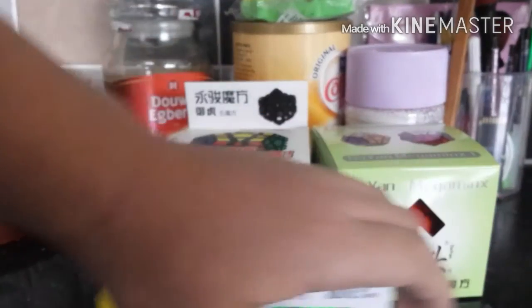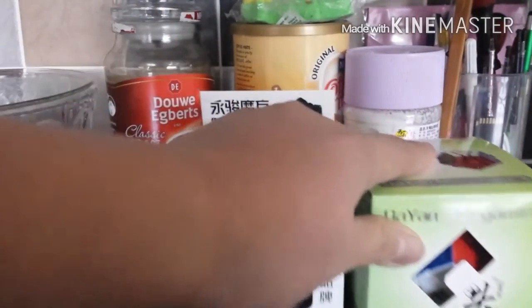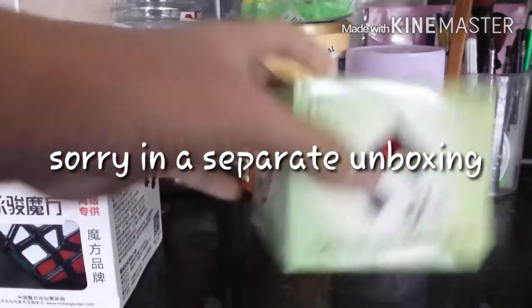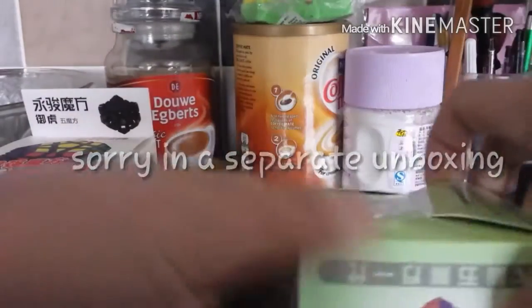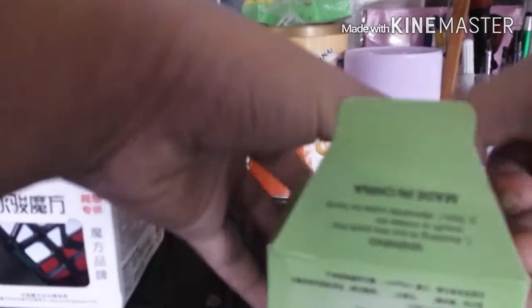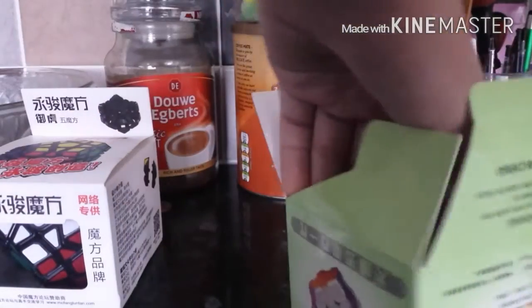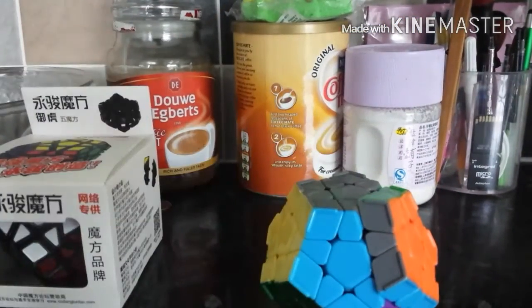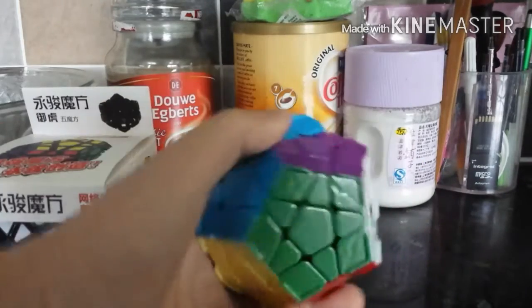We're going to be going over the Megaminxes today. Let's start with the Daian. I've heard some pretty good things about the Daian — I've heard it's pretty good. It came out super, super early, and this is an extremely late unboxing, but I finally got my hands on one.